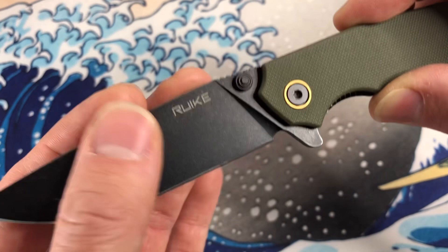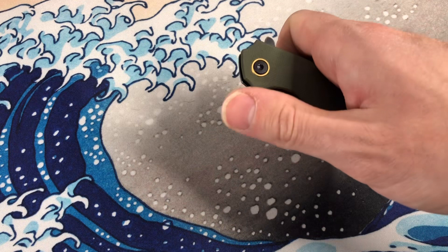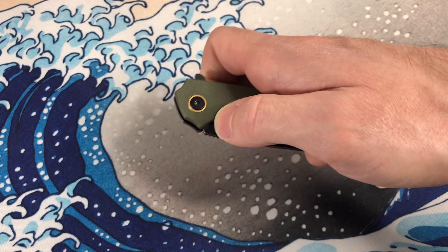It is a full flat grind — full height flat grind, whatever you want to call it. It does have a thumb stud, but I'm not a fan of this thumb stud. You want to push up or push diagonally, but it doesn't really work like that. You've got to push sideways and the detent is super strong. It doesn't help that you end up curling your fingers around to the lock bar side. So yeah, this is purely a flipper for me.